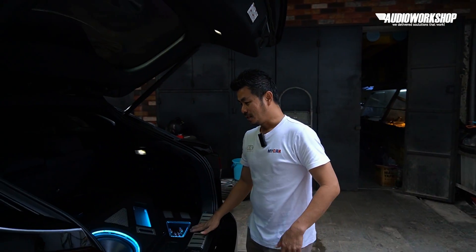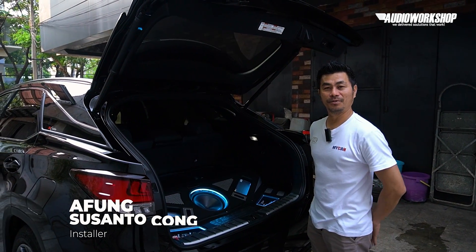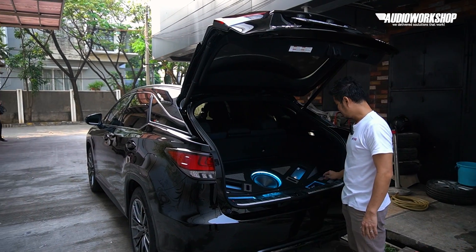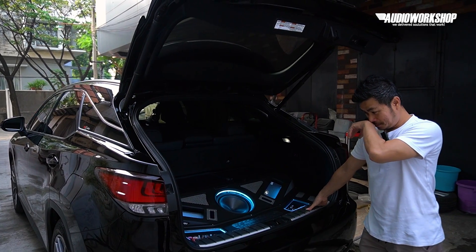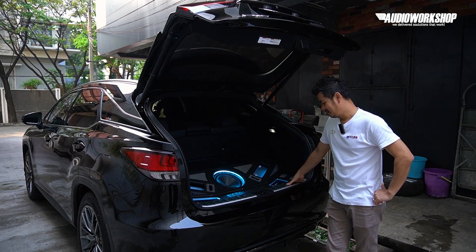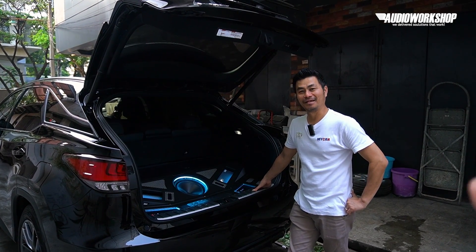Lagi sibuk apa, Ko? Ini mau nge-check mobil persiapan kompetisi di akhir minggu ini. Nah, kita lagi mau nge-review mobil yang bisa dibilang langganan juara. Jadi tiap kali event, mobil ini selalu berhasil ngedapetin trofi. Bener nggak, Ko? Ya, kurang lebih — pasti!